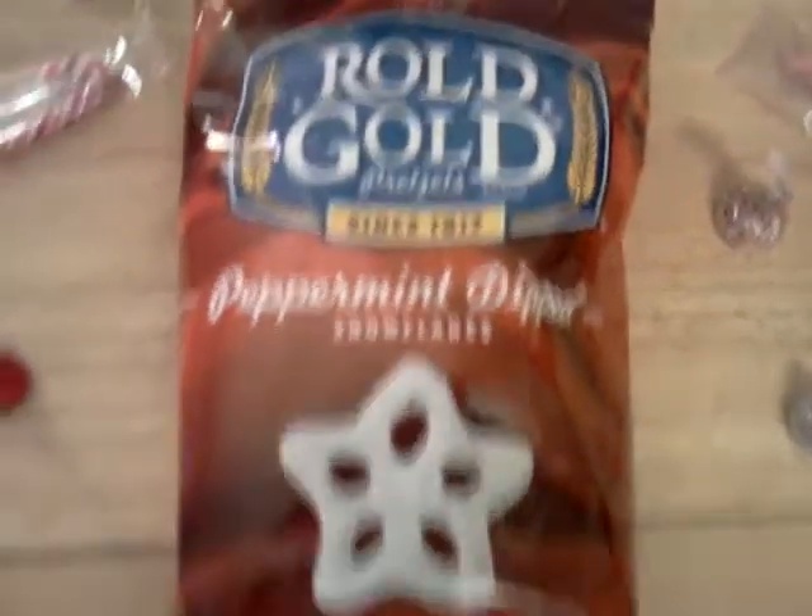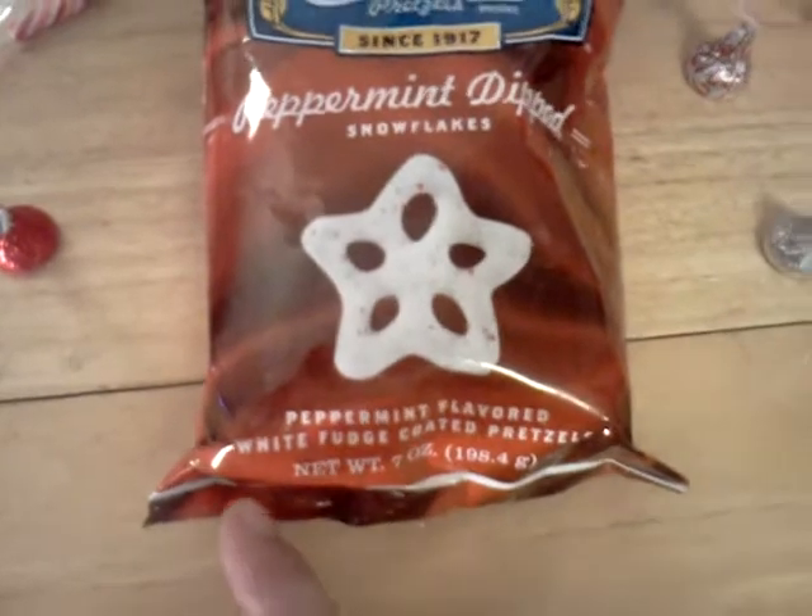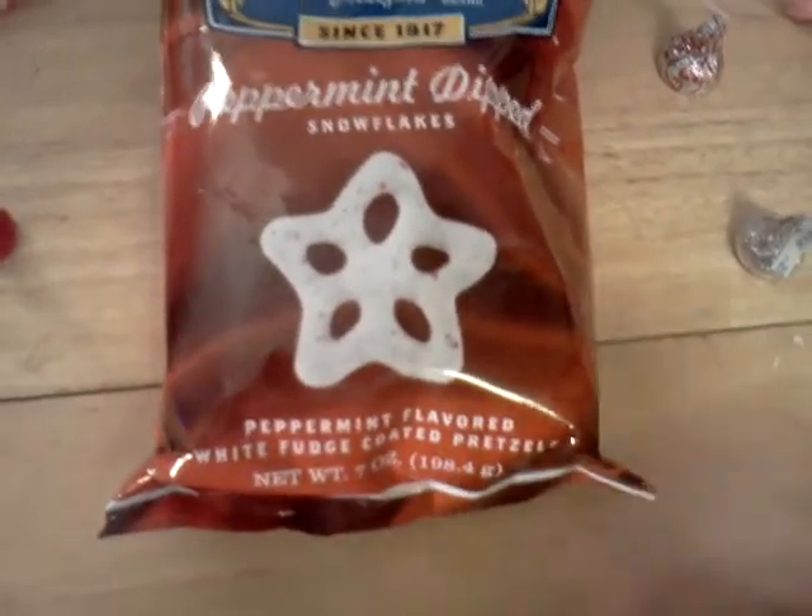Today I've got Rold Gold's Peppermint Dipped Snowflakes. Basically, it's a pretzel shaped like a snowflake dipped in some peppermint-flavored white fudge coating. Sounds pretty darn good to me, so I'm going to go ahead and get one out of the bag.